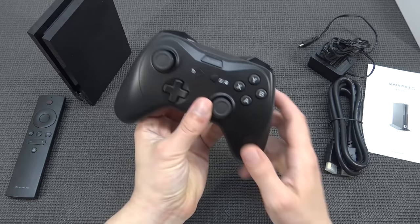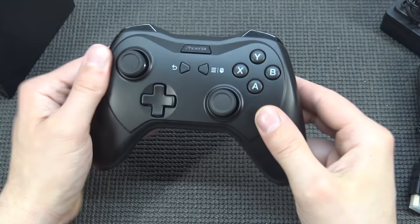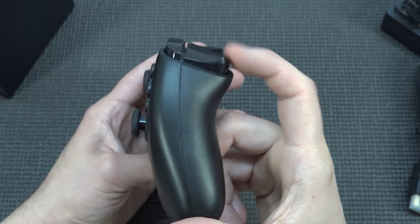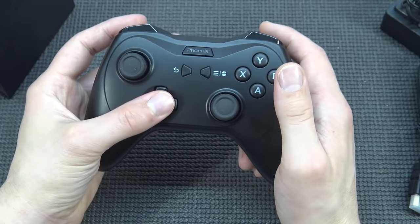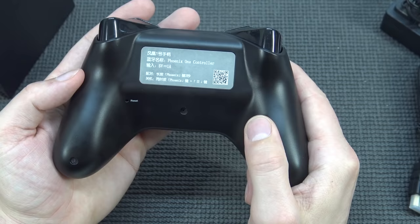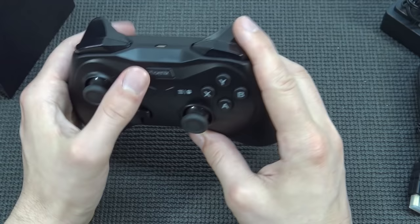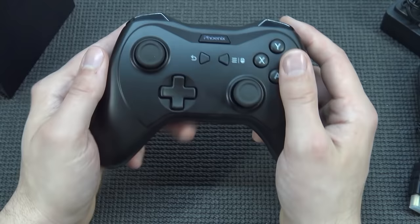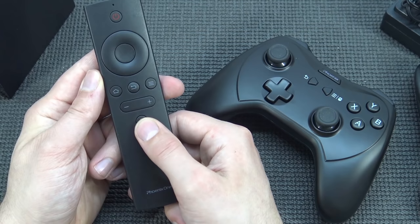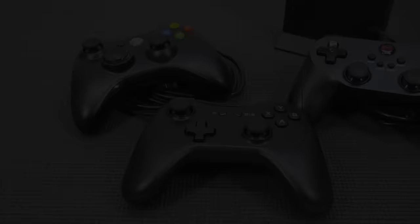Unlike the Nvidia Shield, this also came with a controller. The controller is a very interesting story — it's similar to the Nvidia Shield controller but more like an Xbox clone. It has very nice trigger buttons, really nice rubbery joysticks, ABXY buttons, and a d-pad that feels very nice. It's a rechargeable Bluetooth controller you can connect via micro USB. It has a Phoenix logo home button, a return button, and can even be used as a mouse. The remote handles volume control and other functions.